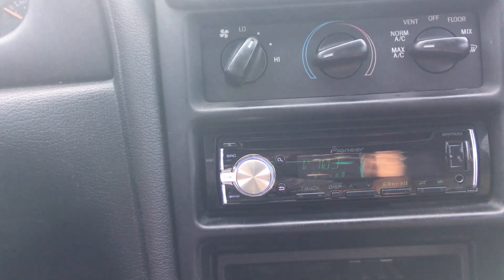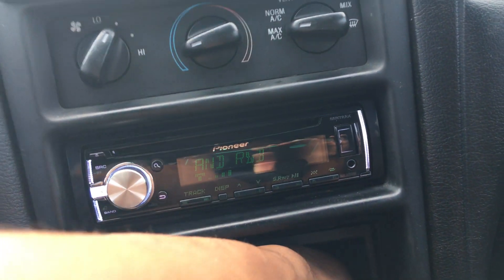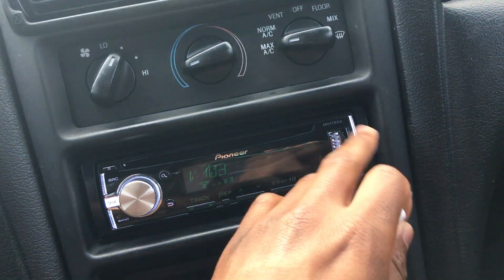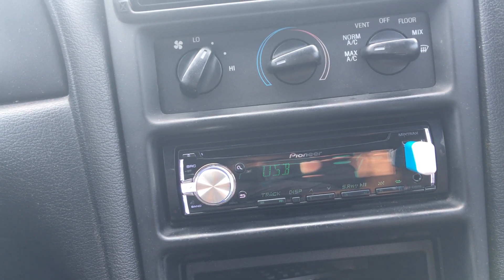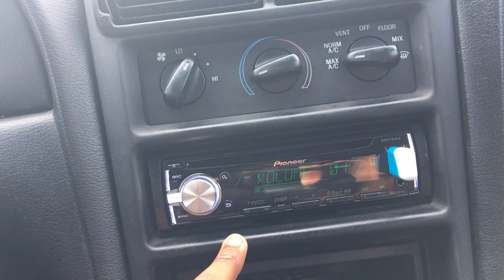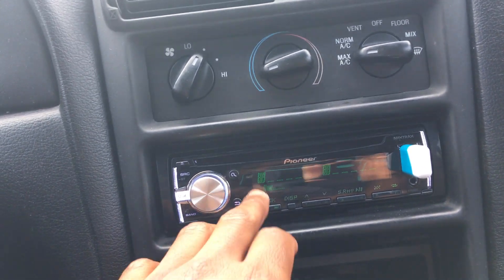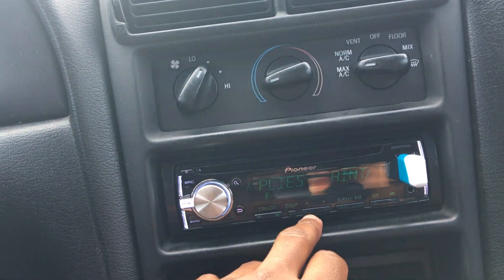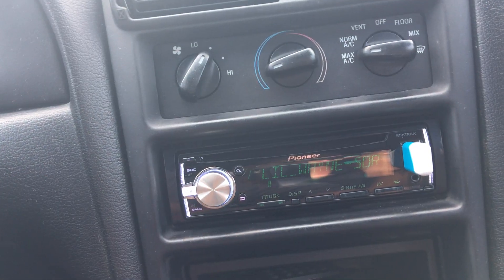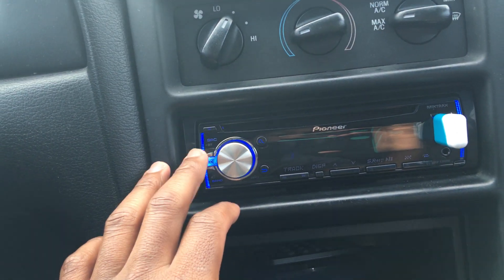It's a really simple radio. It has mixtures, and I have a USB here with all my music on it. You put your phone in or a USB drive, and you can hit track info — it'll give you the name of the song. You can skip through songs, and when you hit mixtures it'll start mixing up the songs for you.